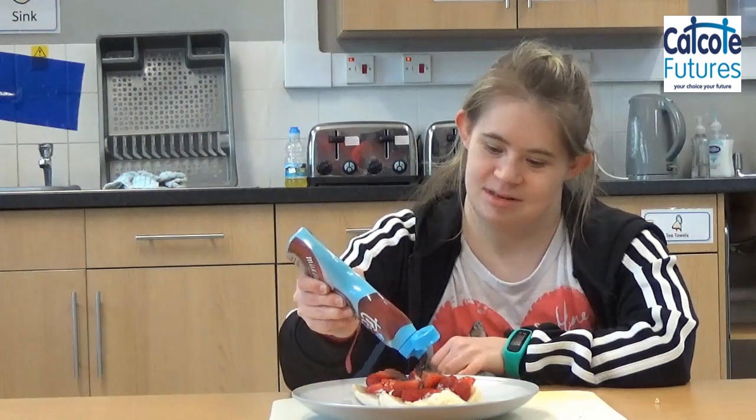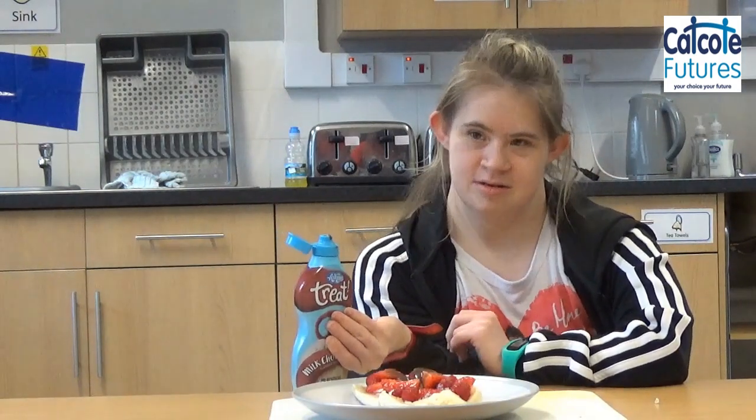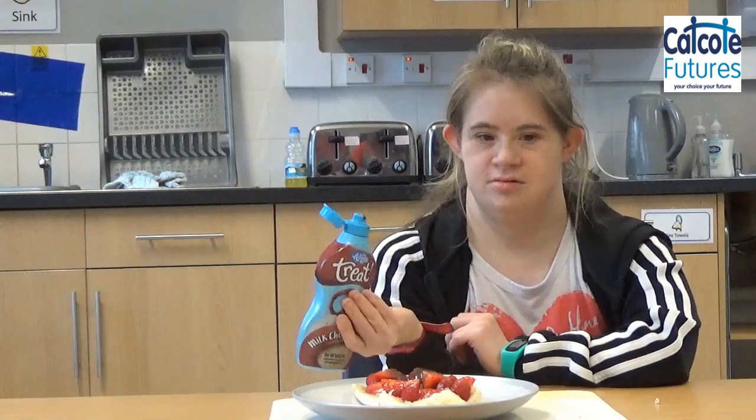Or you could add the strawberry sauce. You could also add in some chopped nuts into the banana split, but make sure that nobody's got an allergy to nuts.